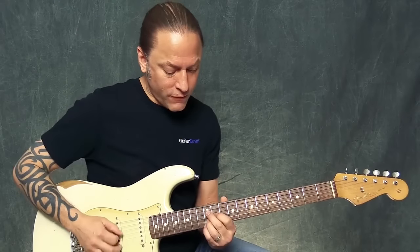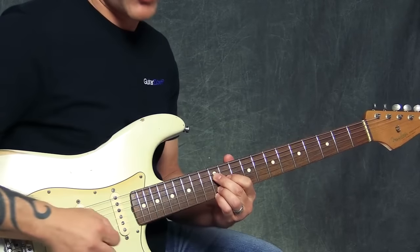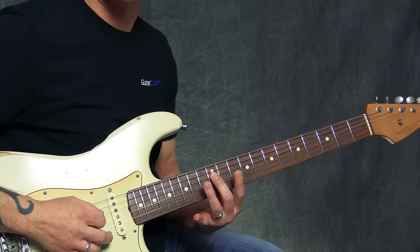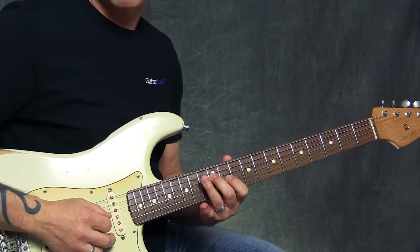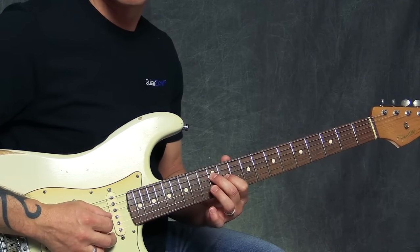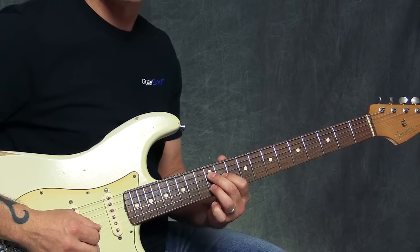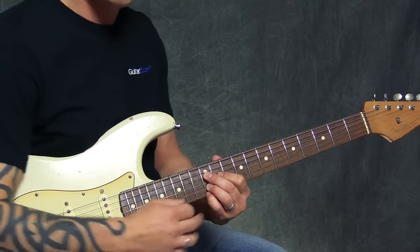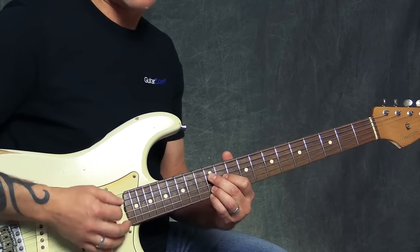We're going to start off with this first funky chord. We're going to be using the 1st, 2nd, 3rd, and 4th strings. Go to the 12th fret of the 4th string with your middle finger, the 11th fret of the 3rd string with your 1st finger, the 12th fret of the 2nd string with your ring finger, and the 12th fret of the 1st string with your pinky. That's that chord.